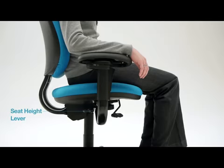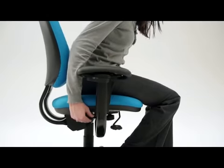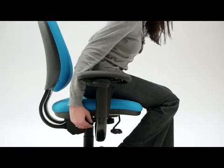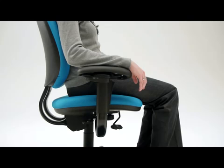To raise the seat, lift your weight from the chair and pull the lever up. To lower the seat, remain seated and pull the lever up. The proper positioning is when your feet are flat on the floor or on a footrest, your thighs are parallel to the floor, and your forearms are parallel to your work surface.